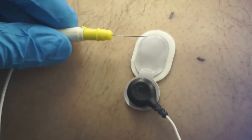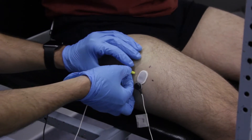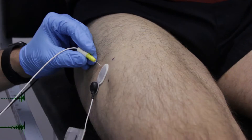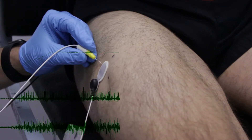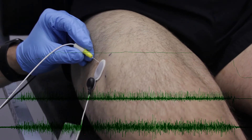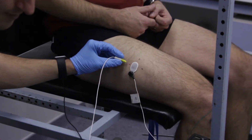With the volunteer sitting fully relaxed, the concentric needle EMG electrode is inserted into the muscle adjacent to the surface EMG electrode. The volunteer then performs a series of isometric muscle contractions, each held for 15 seconds to match a stable target force displayed on the screen.